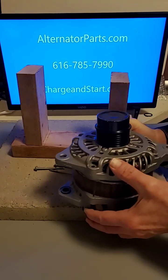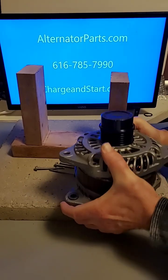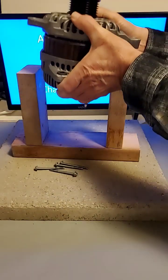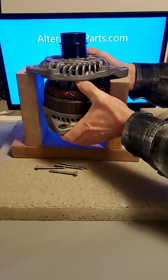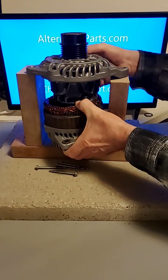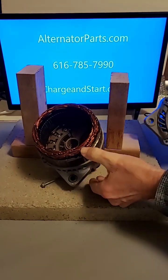To do this, you first take the four through bolts out, then you have to rotate the housing 90 degrees, set up in here and bang down on it. After several hits it'll come apart, then you can access all your components inside. It's that simple.